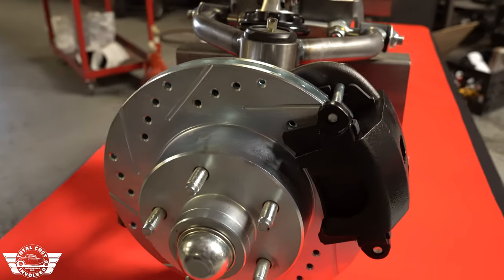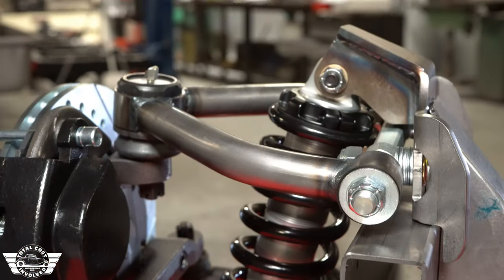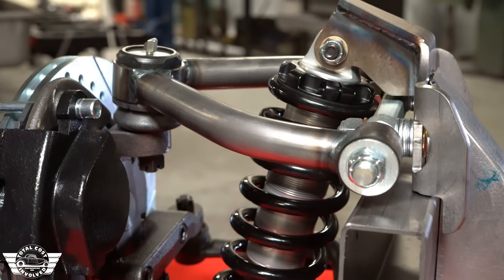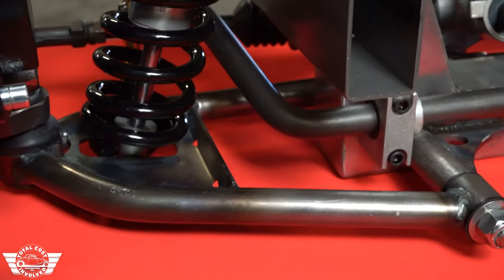Your choice of 5x4.5 or 5x4.75 bolt patterns. Upper and lower control arms are inch and an eighth, 0.156-wall DOM American-made steel.